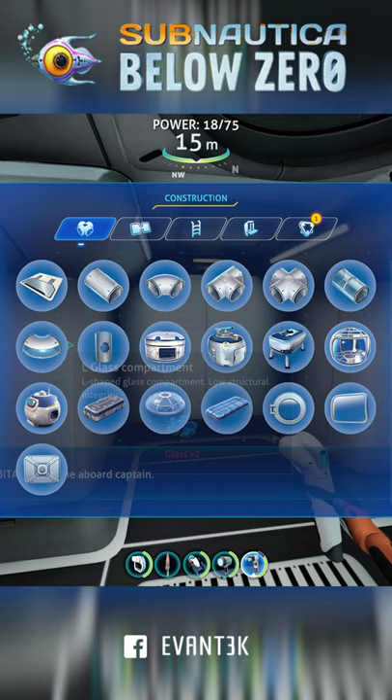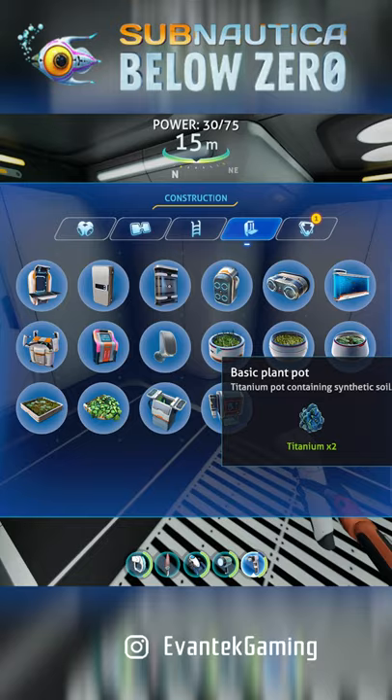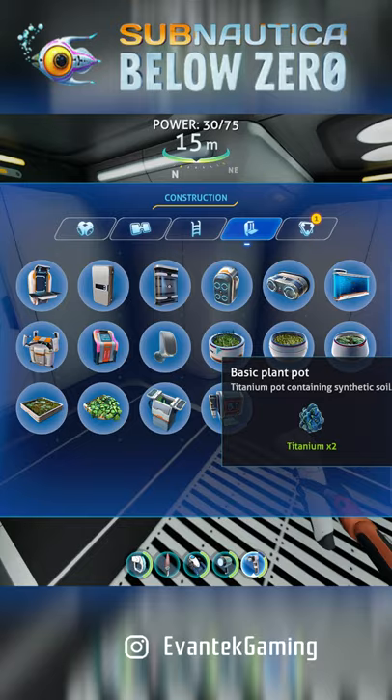Alright, so this is basically it — now you just jump in and arrange the base to your liking. What I like to do is place at least one wall locker, and I also like to place some plant pots so I can grow some food straight away.